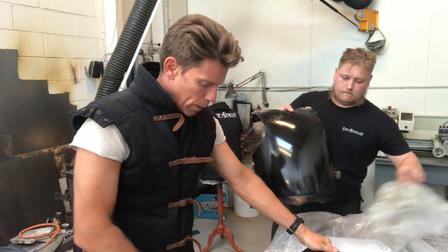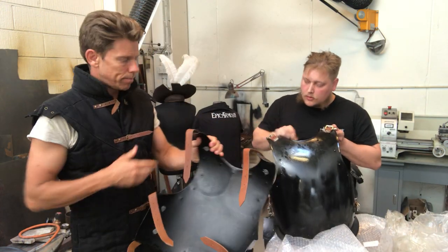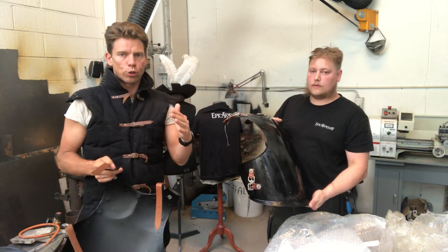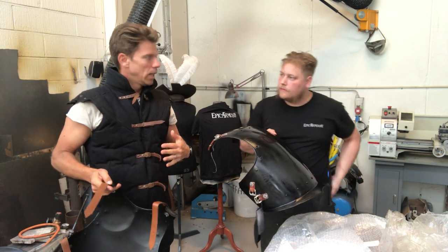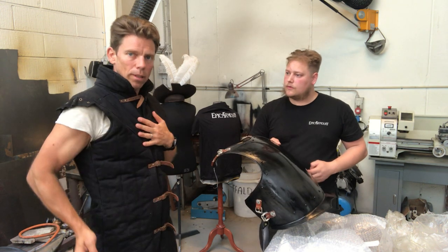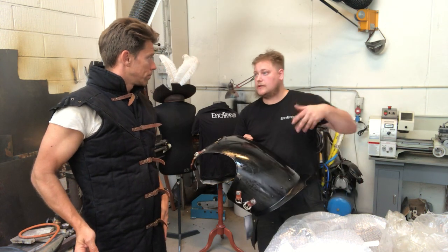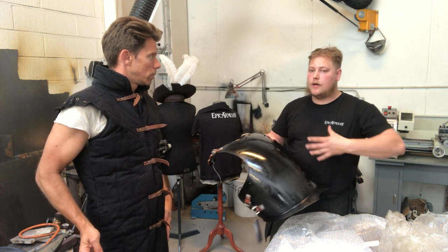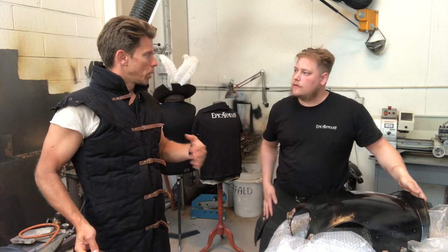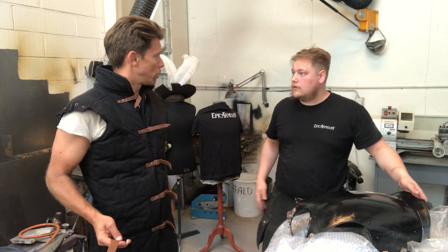First of all, you have to measure out your measurements and look at the size table online and find the armor piece that suits you best according to your size. Also be aware that you have to decide whether you want to wear a gambeson — like I'm wearing — or wear it on top of something else. More clothing makes you bigger, so if you're going to use the armor with a gambeson it would be better to maybe go one size up, or put on your gambeson and then measure your measurements.